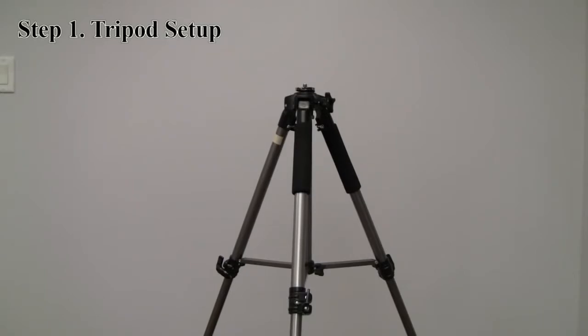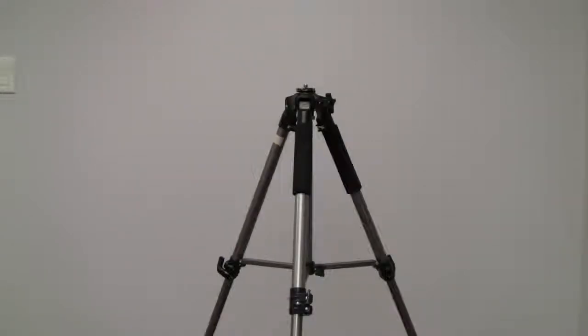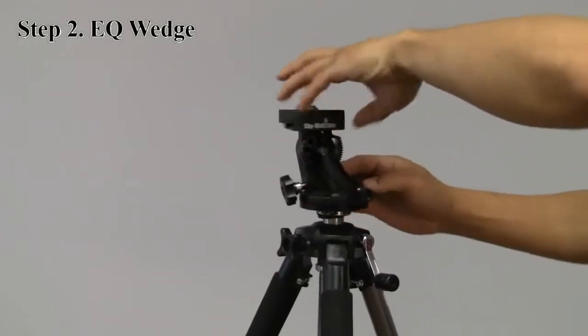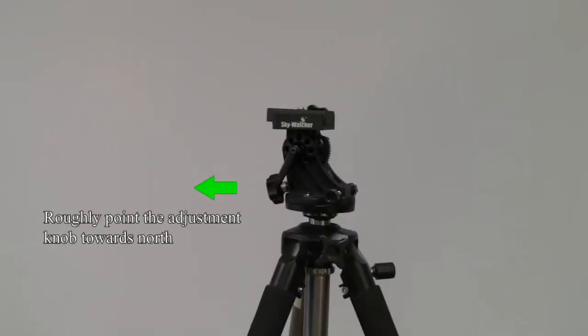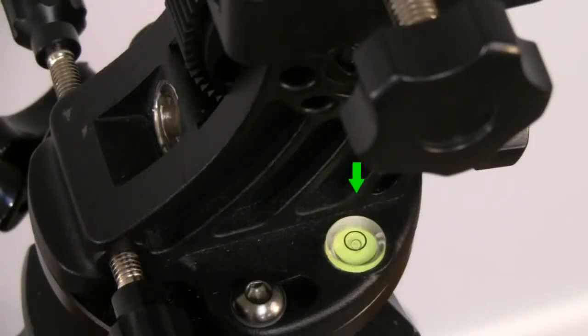The first step is to set up your tripod. Mount the equatorial wedge. Point the latitude adjustment roughly towards north. Level the equatorial wedge.